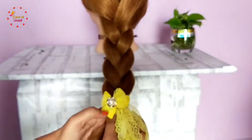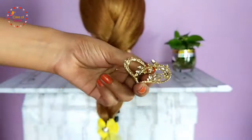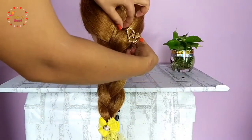Now secure the braid with an elastic band. You can also apply any accessory to your hair to finish the look.